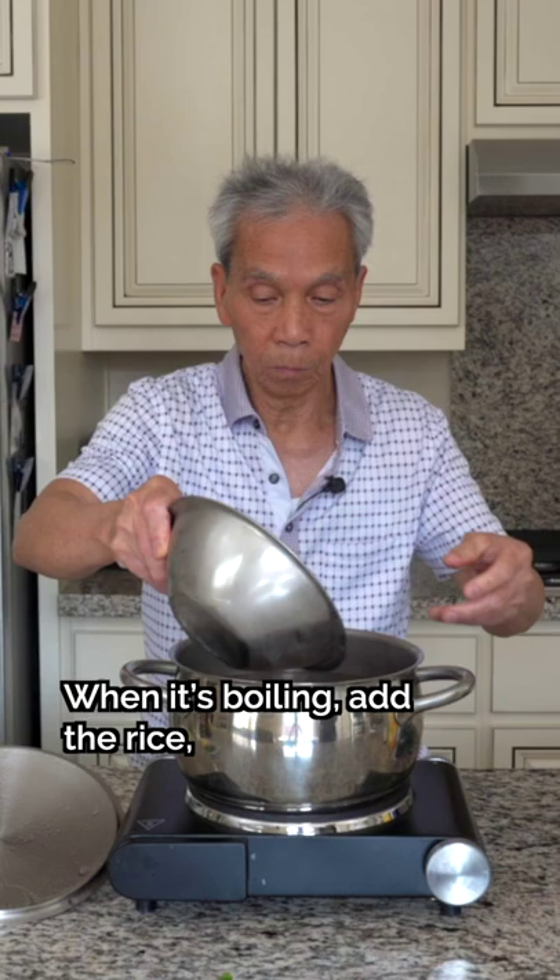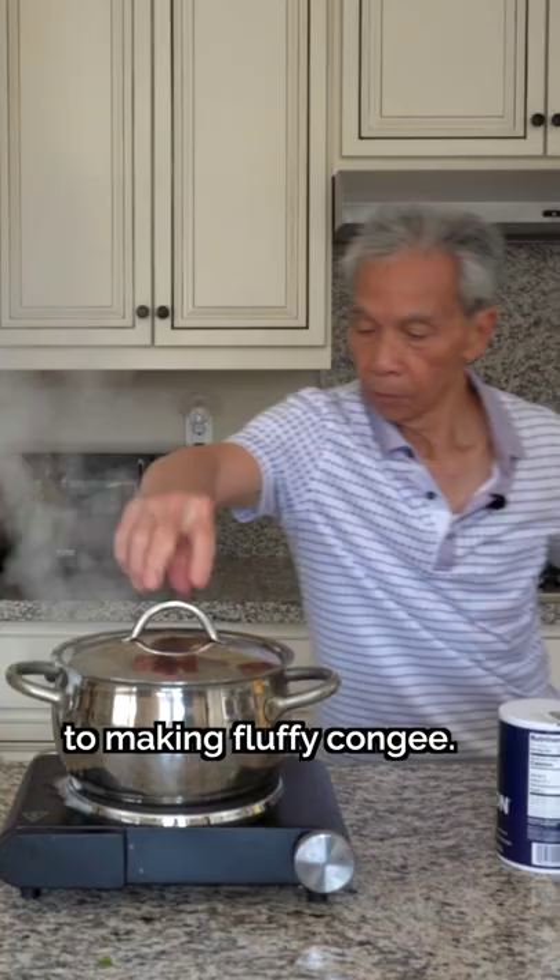When it's boiling, add the rice, stir it, and bring it back to another boil. The next steps are vital to making fluffy congee.